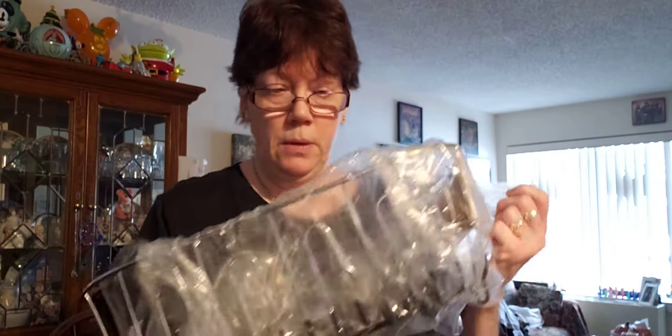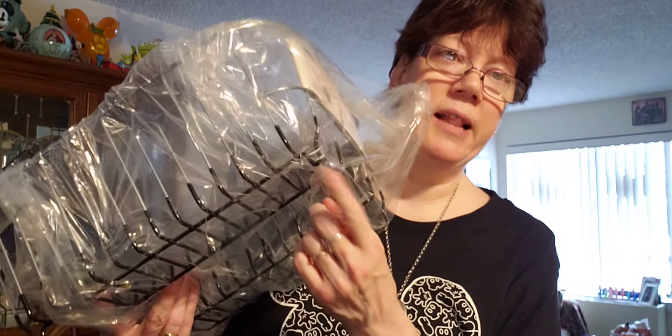Now, I could have bought the dish rack mat to go with this dish rack but I decided not to because I really like my other mat — it's doing good. This is a Neato — N-E-A-T-O — Neato Deluxe chrome-plated steel small dish drainer in black. I like it because it has little legs on the bottom.